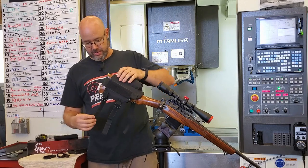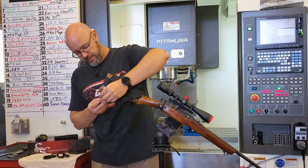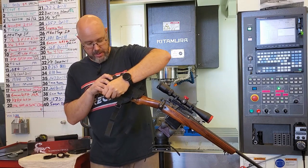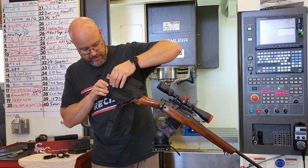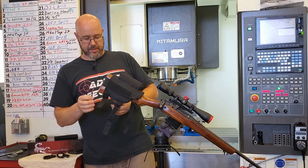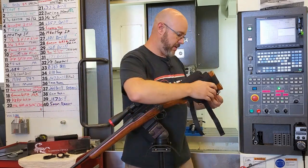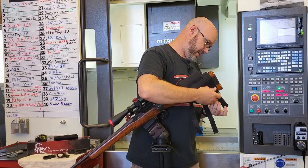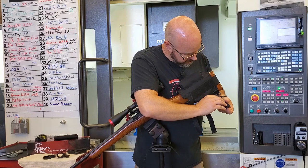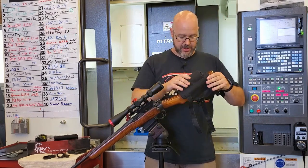On a left-handed shooter, you would take it, fold it into itself, feed it through the bottom ring, and up along the right side of the rifle. For right-handed, which is what we're going to be using here, you fold it into itself the opposite way and bring it nice and snug up onto the left side of the buttstock.